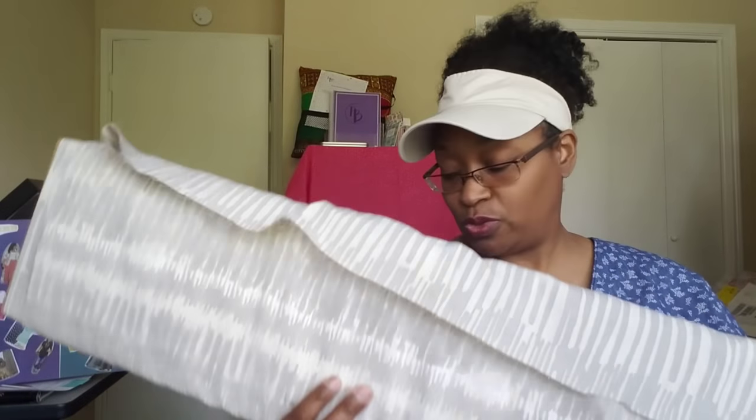I also purchased this from Fabric Mart — it's a crepe de chine, very, very nice. I was actually going to do one of the caftans out of this, but decided I'm just going to hold onto it and do something else. It was on sale — I believe it was Sue's Picks or Julie's Picks — $2.99 a yard and I got four and a half yards. Very nice and drapey. Depending on what I make, I may need to line it or make a slip to go underneath.